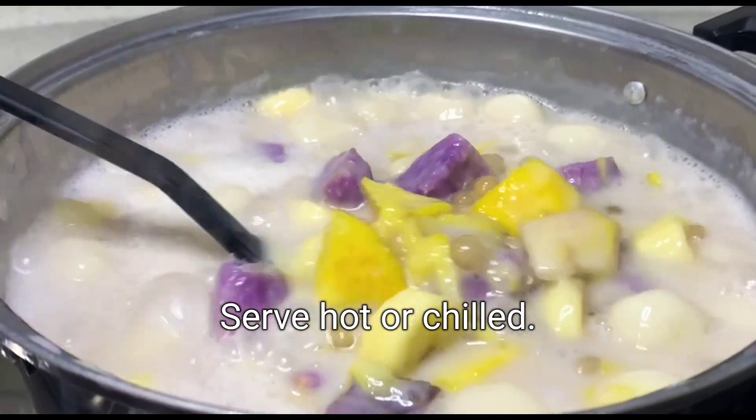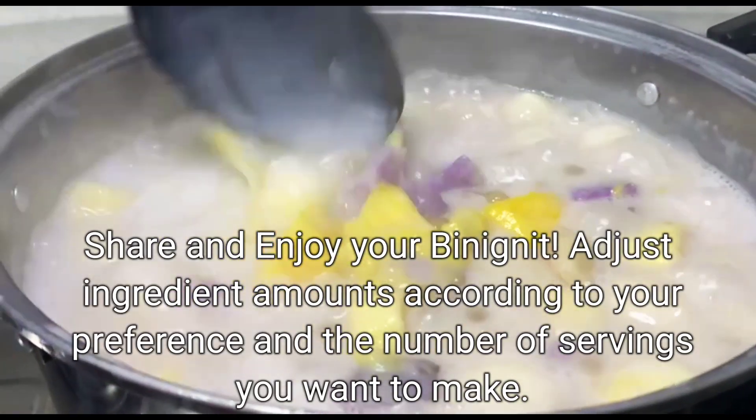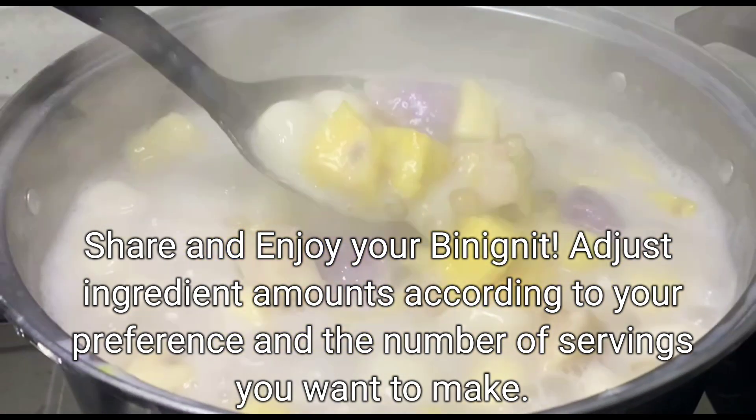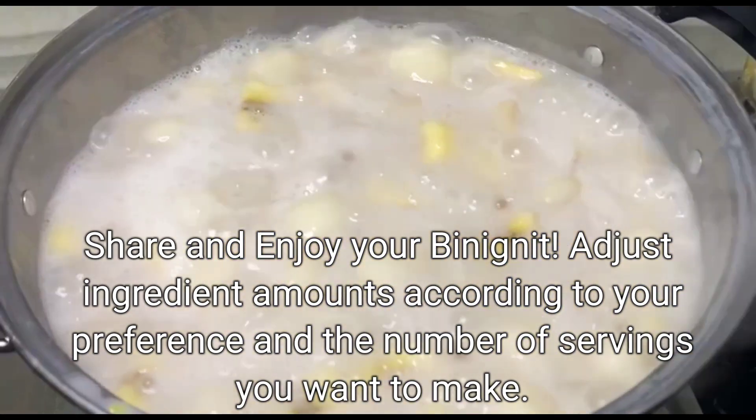Serve hot or chilled. Share and enjoy your binignit. Adjust ingredient amounts according to your preference and the number of servings you want to make.